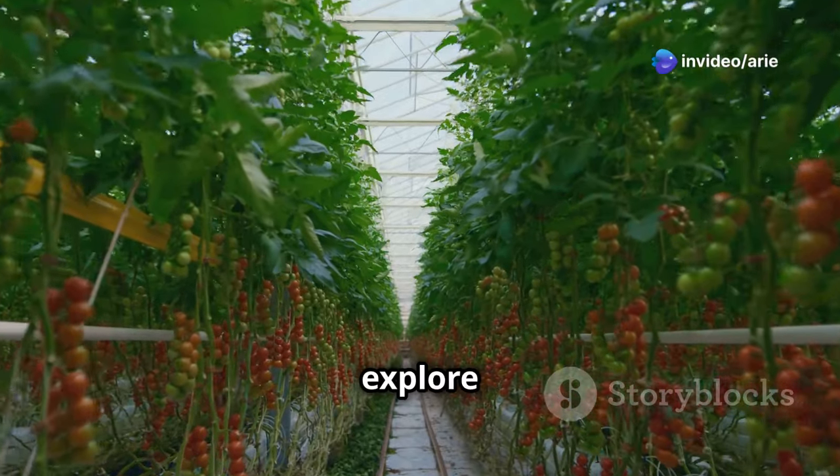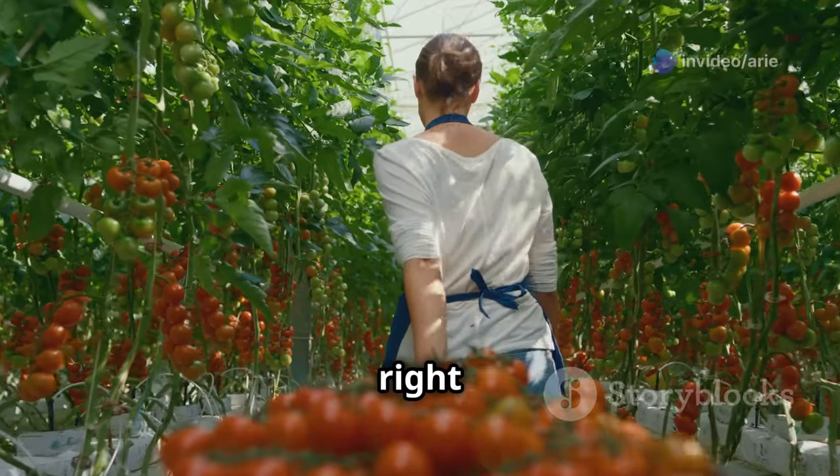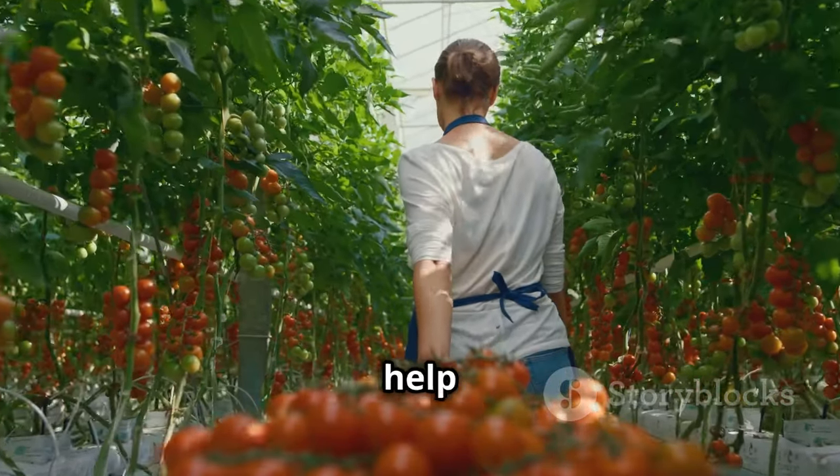In this guide, we will explore the essential steps to cultivate a thriving crop of greenhouse tomatoes. From choosing the right variety to harvesting your bounty, I will share practical tips and tricks to help you achieve success.